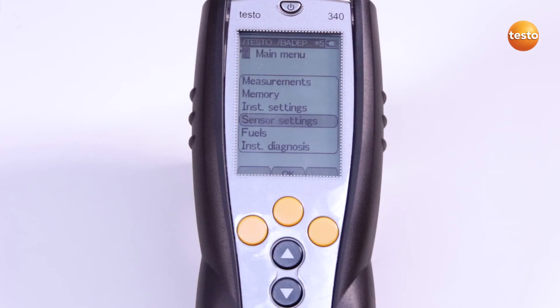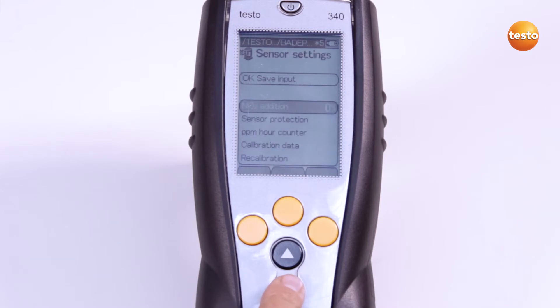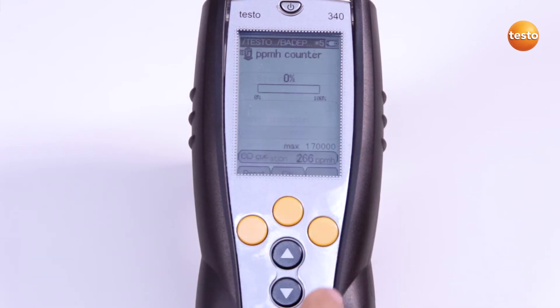After replacing the filter, I need to reset the PPM hour counter in the instrument. This is done via the menu item sensor settings, PPM hour counter, and then reset.